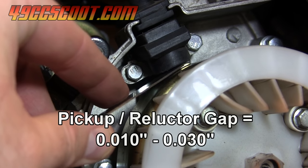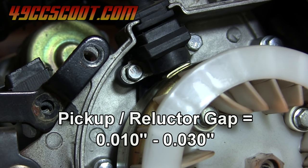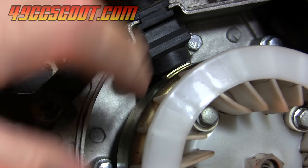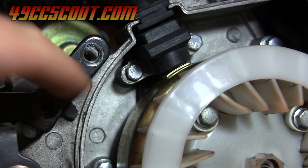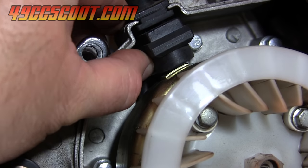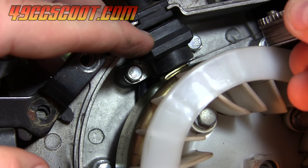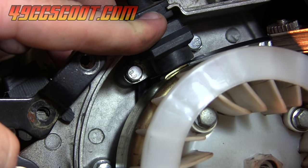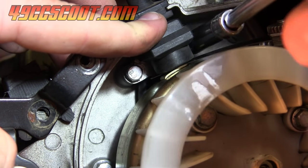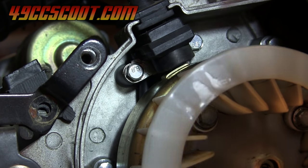I'll slide the feeler gauge in there — 25 thousandths has a bit of resistance, so I'd say I have roughly 25 thousandths of an inch clearance. That should be an okay spec, but since I'm having trouble, I'll loosen these two bolts and move the pickup slightly closer to the flywheel to get around 10 to 15 thousandths clearance. The pickup's loose now. I'll stick a 10 thousandths feeler gauge between the pickup and the reluctor, push the pickup down onto it, then tighten the two bolts. Once tight, I'll double check — I've got 10 thousandths of an inch clearance, which should be good for minimum clearance.